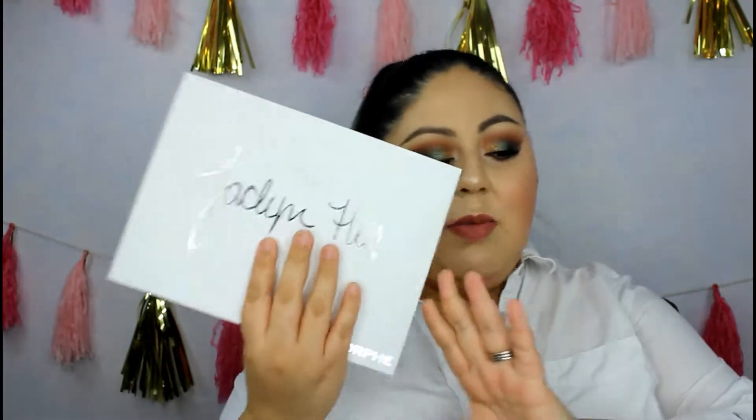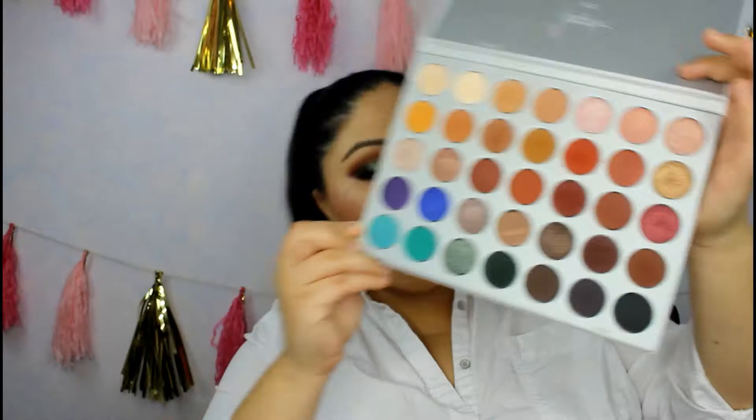Hello my dazzling beauties, welcome back to Being Pretty and Sparkling! Today's video is a tutorial on the look I'm wearing right now. I'm using the Jacqueline Hill palette — one of my favorite palettes. I've used it a lot but never really gave myself the push to do a dedicated tutorial with it until today.